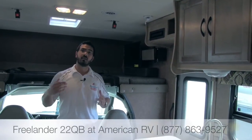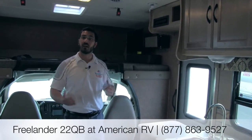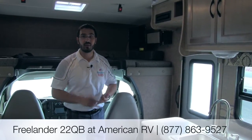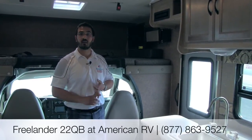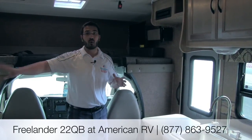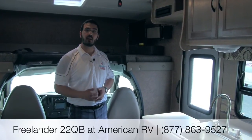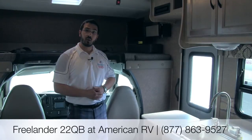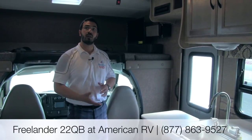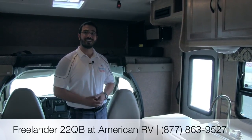That pretty much wraps it up for the 22QB. It's a great traveler — short enough to get into campsites that bigger RVs can't access, and perfect whether you're camping or taking the kids to sporting events. Once you stop and open that slide up there's a ton of room. If you haven't seen it, definitely come check it out. If you have any questions or want the best price, give myself or one of the other sales team members at American RV a call. Thanks and have a great day.